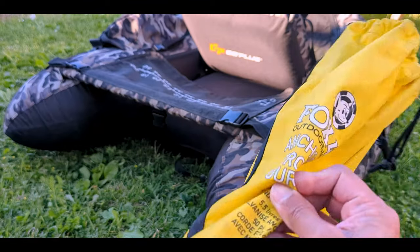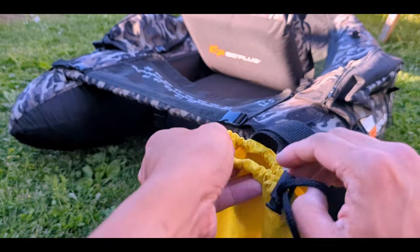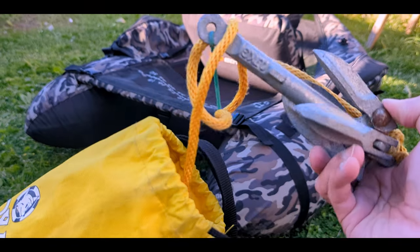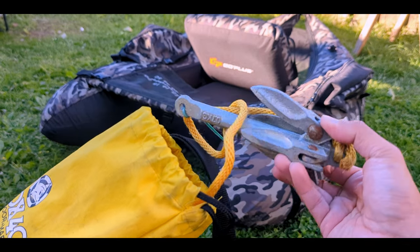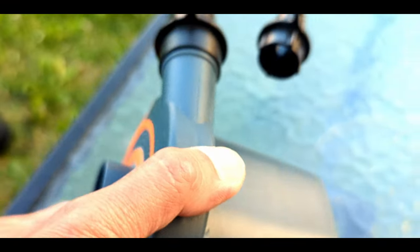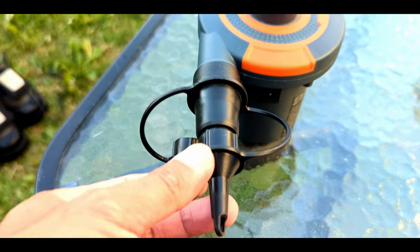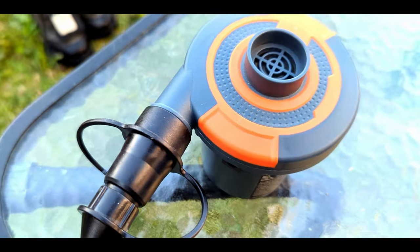For the accessories, I added a 1.5-pound anchor — that's about 700 grams — which helped me stay in place when it's windy or when I just want to work an area of the lake. I always place it on my non-casting side pocket and attach the line to the D-rings that came with the tube. I also added an electric pump to make my life easier, but I still use the manual pump just to finish things up. If you want to see how I clean and maintain the float tube after every trip, check out this video.